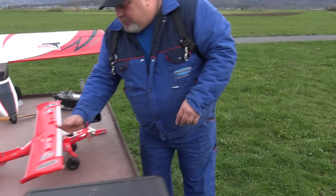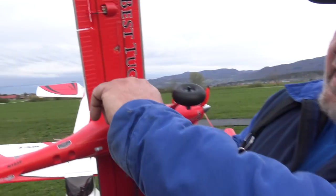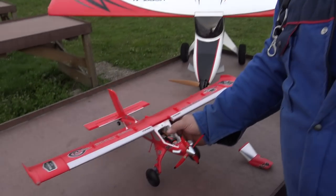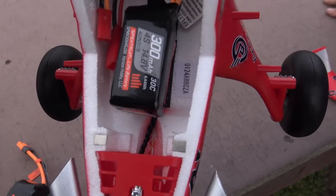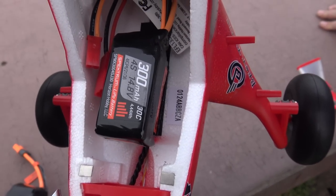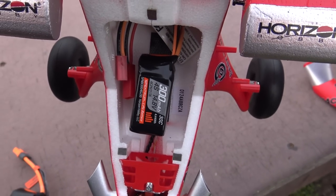Come here. I have also shown you — look — I have here the dots. 40 millimeters is the CG recommended from the edge of the wings. This, my friends, is the perfect CG.